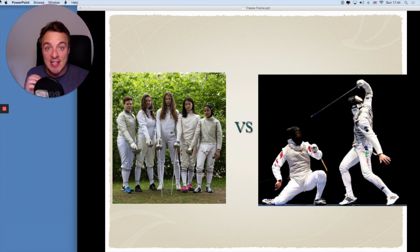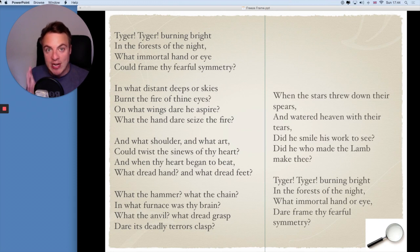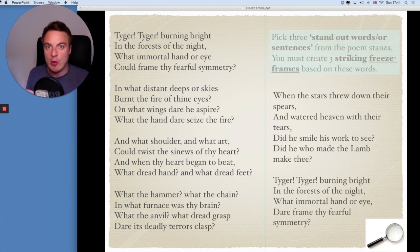So if you want to practice this, here's a task you can do. The poem 'Tyger Tyger' by William Blake. What I want you to do is read through this poem — don't worry if you don't understand the poem, that's not the main part of the task. What's important is that you pick three sentences or three words that really stand out and make you think about other ideas. When you've picked those three sentences or three words, you're going to create three separate freeze frames. Remember: using levelling, positioning, and facial expressions. Your freeze frames do not need to connect to the poem itself — the poem is just a way of getting you to come up with new ideas. You're using the poem as a stimulus.